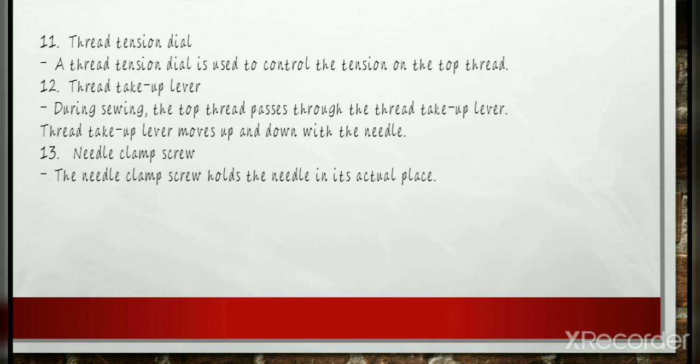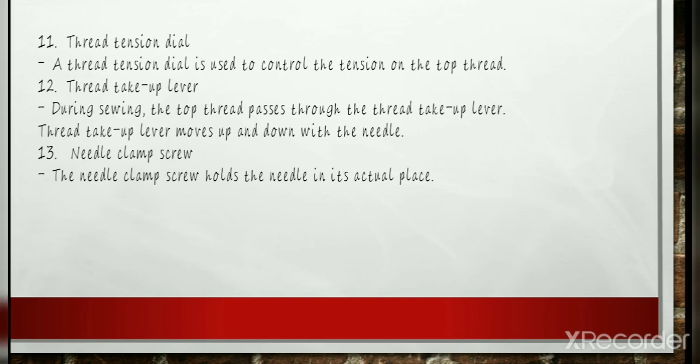Needle Clamp and Screw: The needle clamp and screw holds the needle in its actual place. This is the portion of the sewing machine which connects the needle bar and the needle. It is attached with the help of a screw. The upright bar at the lower end of which the needle is attached — a needle clamp screw on this bar holds the needle in place.